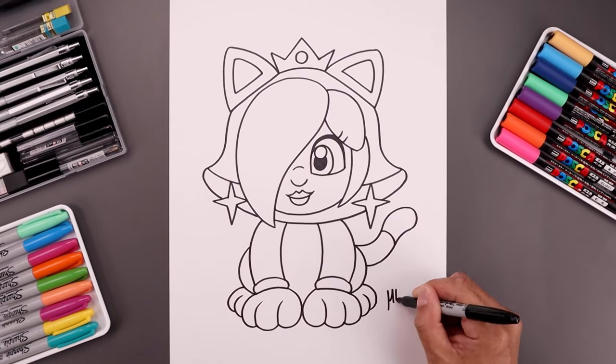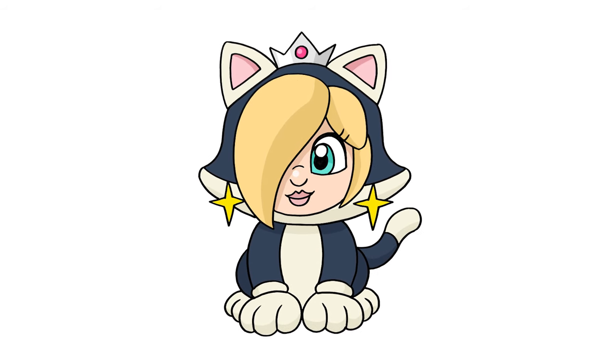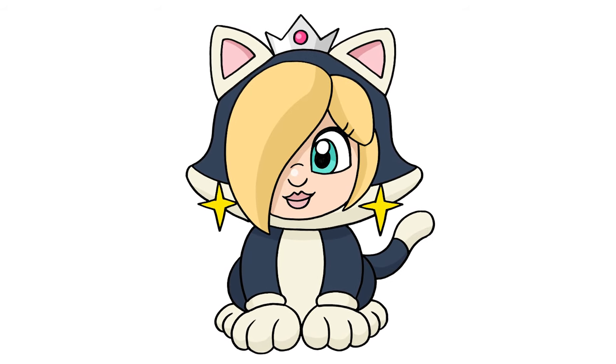I'll sign my art and add a splash of color — and that's pretty much it. That's how we draw Rosalina Cat from Super Mario. I hope you enjoyed today's lesson. If you did, please make sure you subscribe because I'm posting new lessons every single day. I want to thank you for watching and I'll see you again soon.